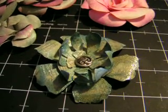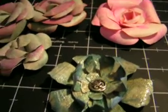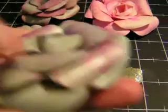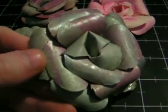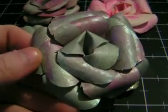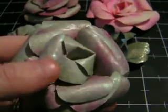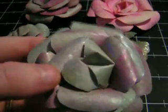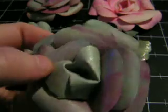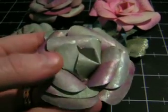Hi everyone, I just wanted to share some of my new flowers with you. I've been playing around — these are just faux grunge flowers. I don't have grunge paper, so I just used regular paper with Mod Podge painted on the back. And then just put them together the same way that Tim Holtz shows.